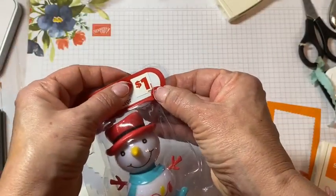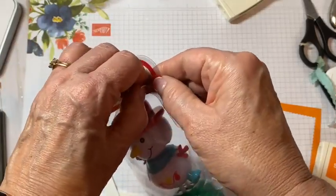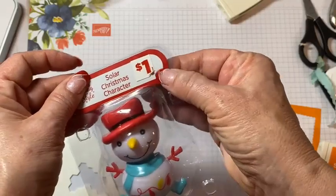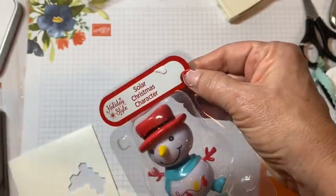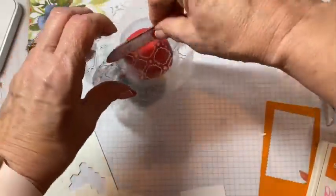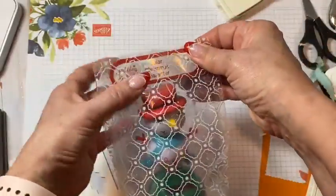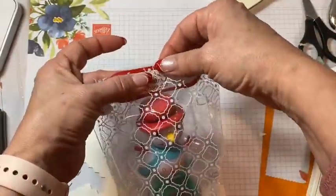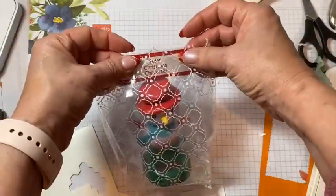I'm going to leave this little sticker on — I think I got this one. I don't think it was the Dollar Tree, because it has a dollar on it; it might have been Dollar General. Dollar Tree went up to $1.25 now. On this one, I wanted to share what to do if the cello bag that your goodies fit in doesn't have extra room. He was just a little tall for my cello bag. So we're going to make a little tag topper for the top of it.